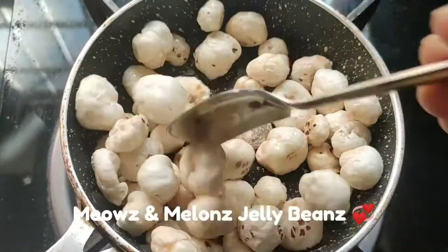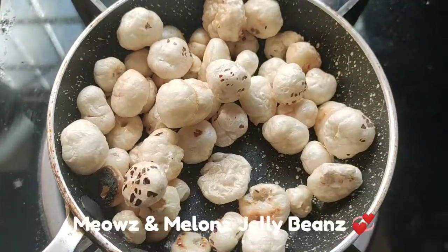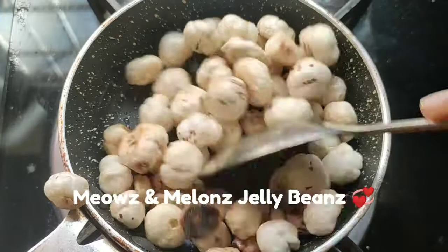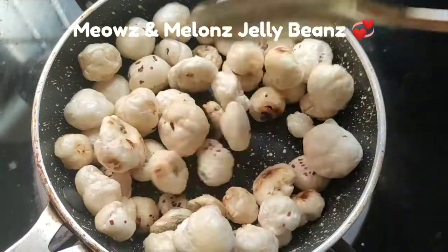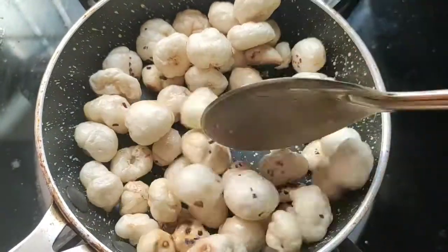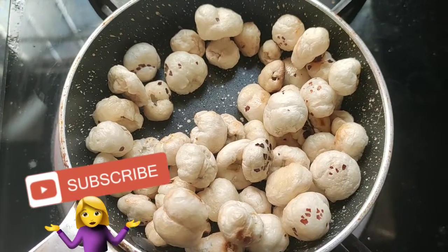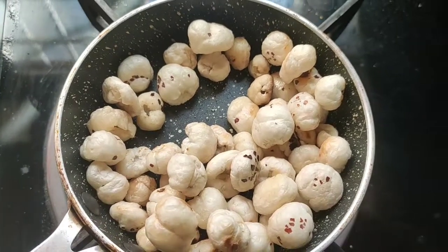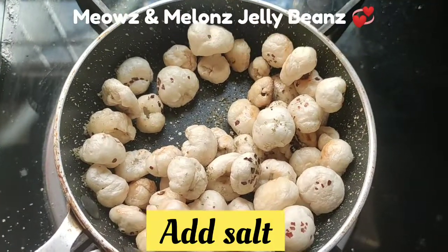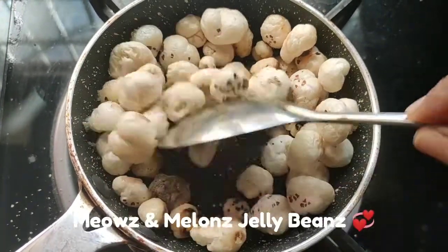If we add sugar, then we will paste it. It will be a bit of lavender — let's put the consistency. I am going to taste it. This is Chats.